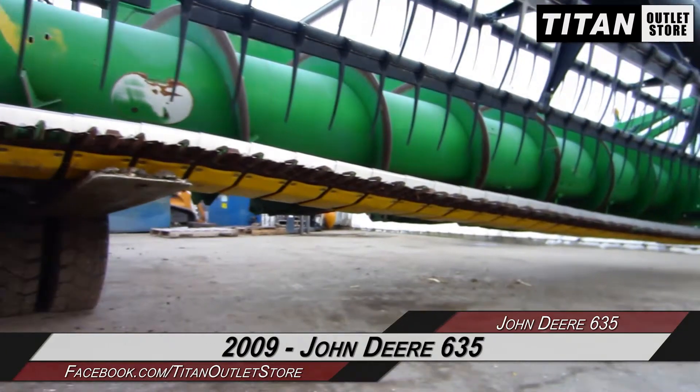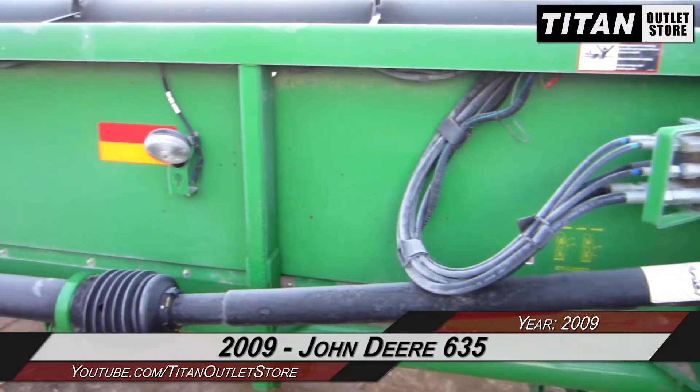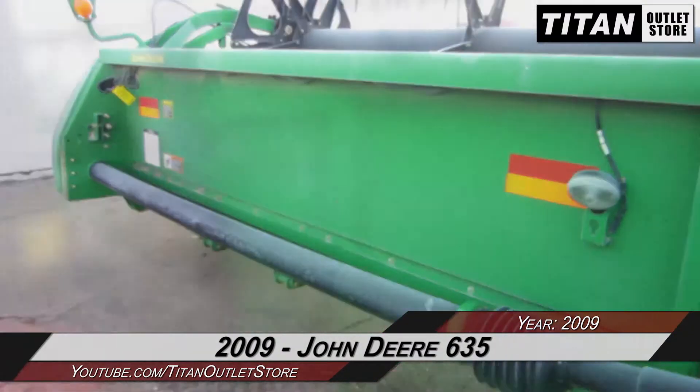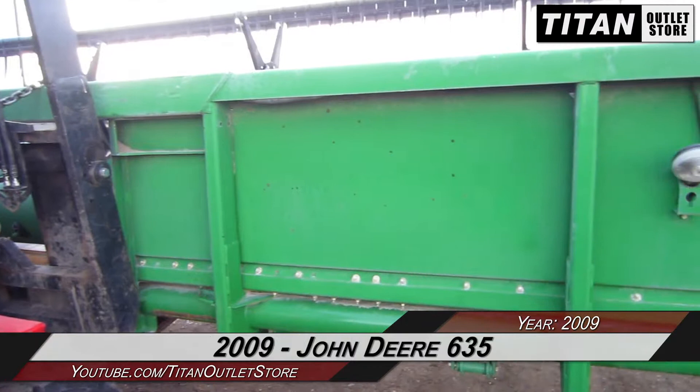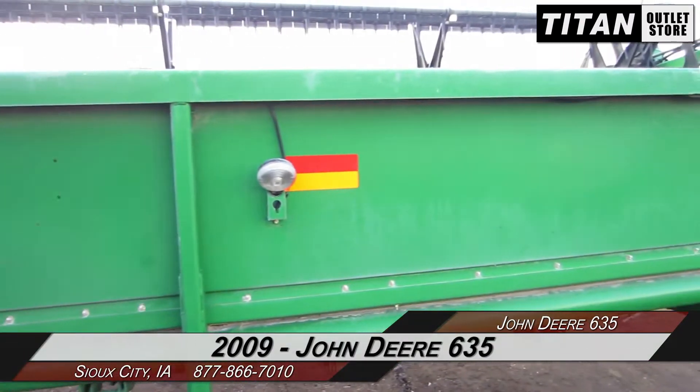Thank you for viewing this John Deere 635. If you're interested in this flex header and would like to contact our sales staff, give them a call at 877-886-7010. If you're interested in viewing more equipment, go online to TitanOutletStore.com.